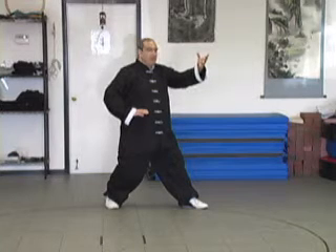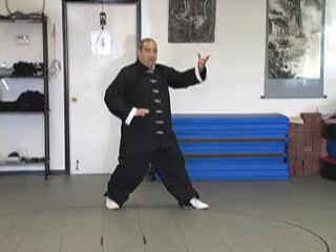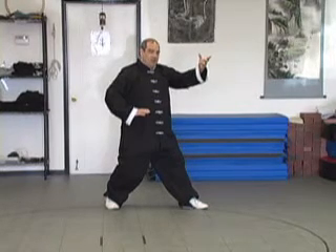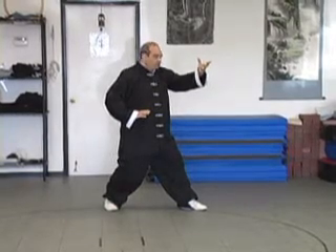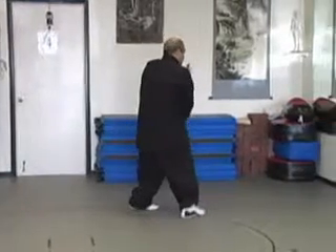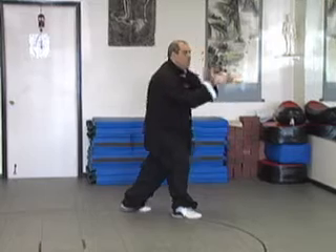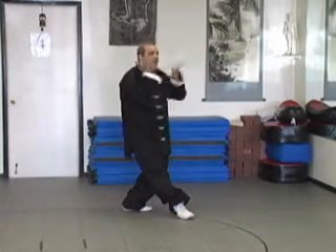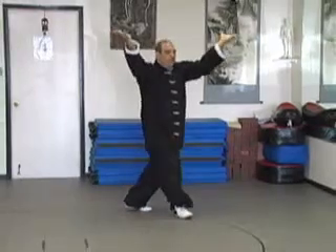Now let's continue — we link the left side and the right side together, and when we do the right side we're going to put all the movements together so you see how they are linked together. So we shift forward, hook, bring the hands together, pivot the heels, turn, come back and push out. We walk a full circle.